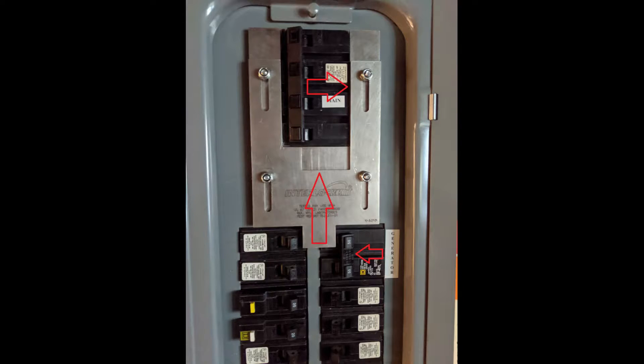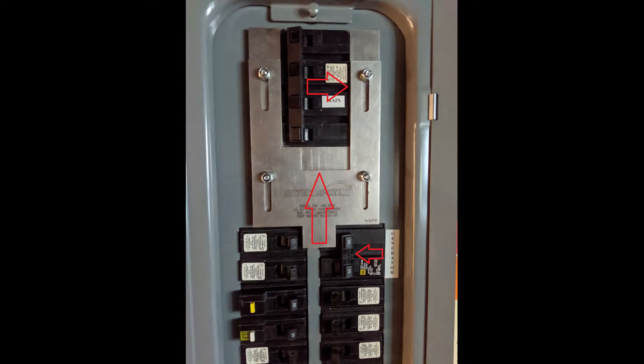It extends down next to the generator backfeed circuit breaker. The way this works is when you turn that main breaker off, the metal will actually slide up, allowing the generator backfeed breaker to be turned on. All this device does is prevent you from having your main breaker and your generator backfeed breaker on at the same time, because if you had your portable generator running and your utility power came back on with both breakers on, the two electricities would clash — and that would definitely be a bad thing.